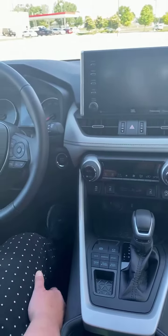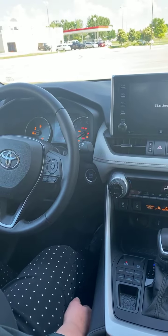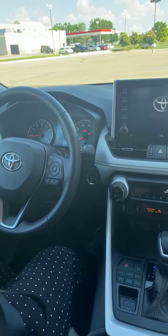For starters, I'll go ahead and start the vehicle. I do have to put my seat belt on and make sure it locks into place in order to use this feature.